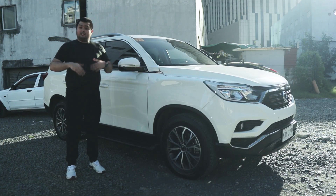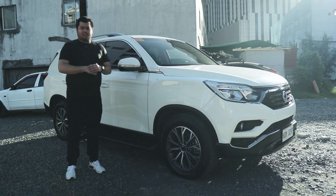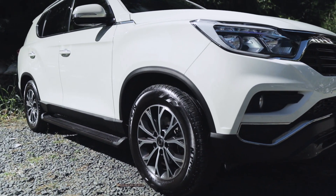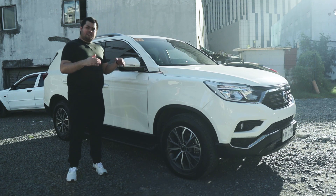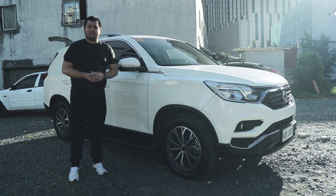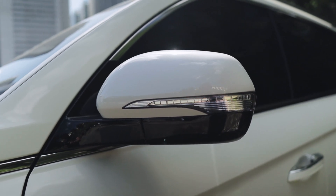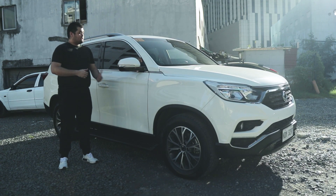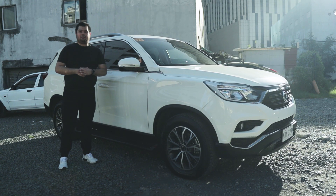At the side of the Rexton, you'll see the very aggressive wheel arches, along with 18-inch wheels wrapped in 255-60 series tires. It has disc brakes on all four corners with ABS, EBD, ESC, hill descent control, and brake assist. There are LED turn signal indicators on both auto-folding side mirrors, as well as puddle lamps to see what you step on at night.